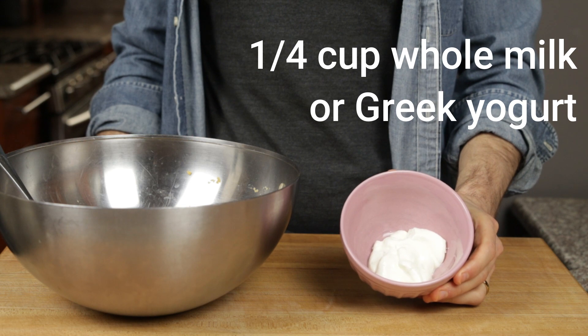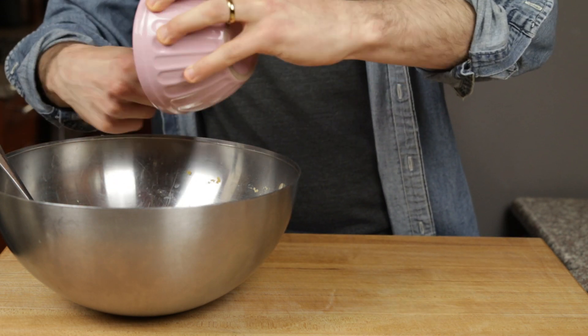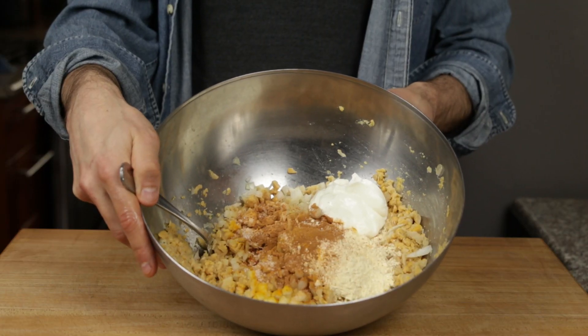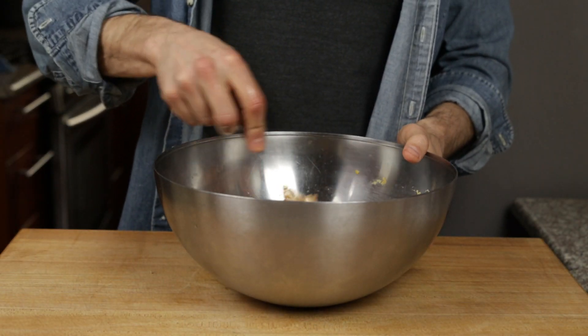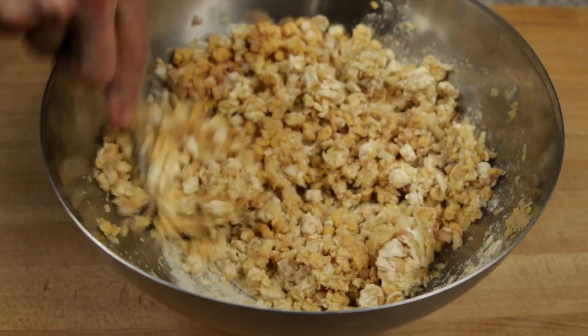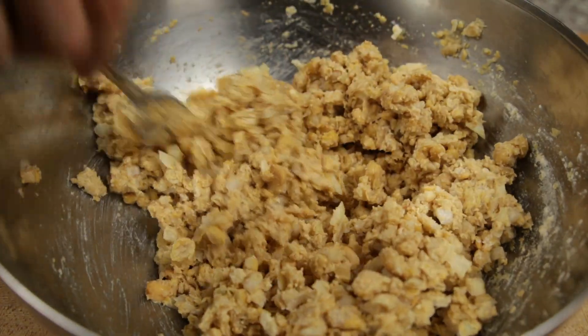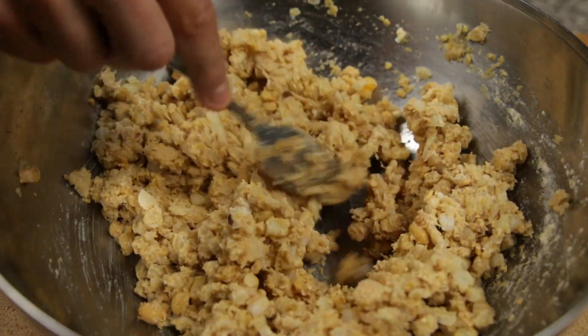Next add a quarter cup of whole milk or Greek yogurt. This will add liquid to help all the ingredients bind and keep the patties tasting moist. Take a minute or two to mix it all up. At first it may feel very loose, but once the flour gets hydrated from the yogurt, you'll notice it'll feel much more dense, sticky, and harder to mix. This consistency looks patty-forming ready.